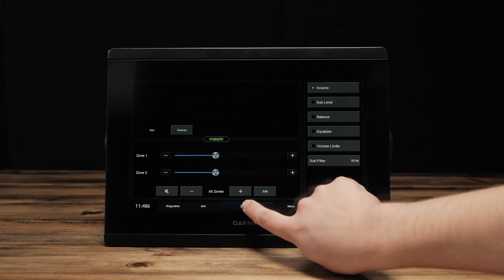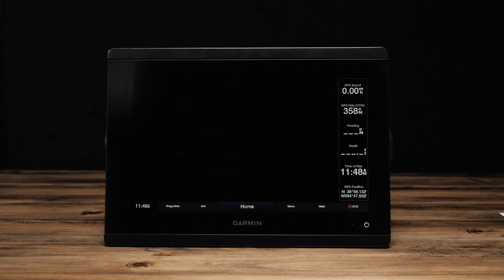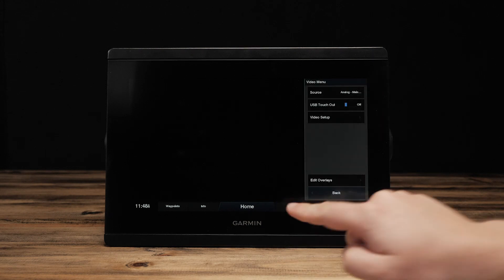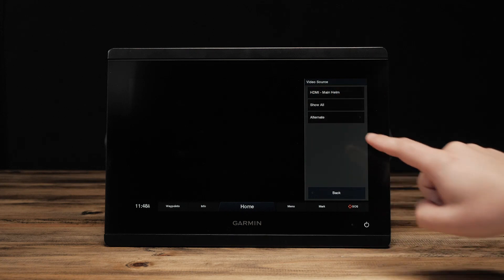Now, select Home, then Video. Now, select Menu, Source, and Show All.